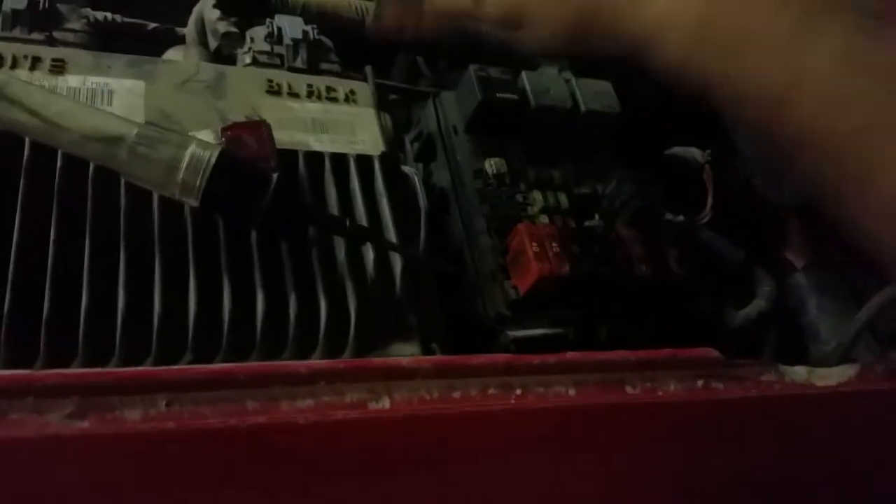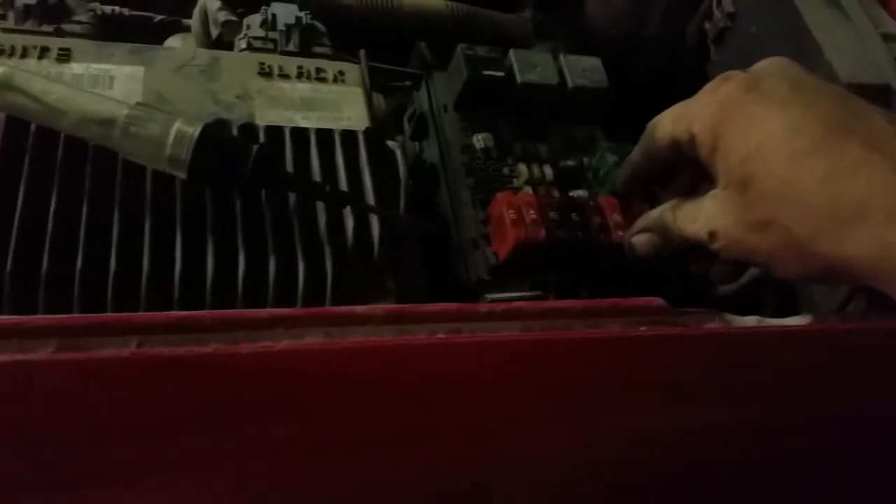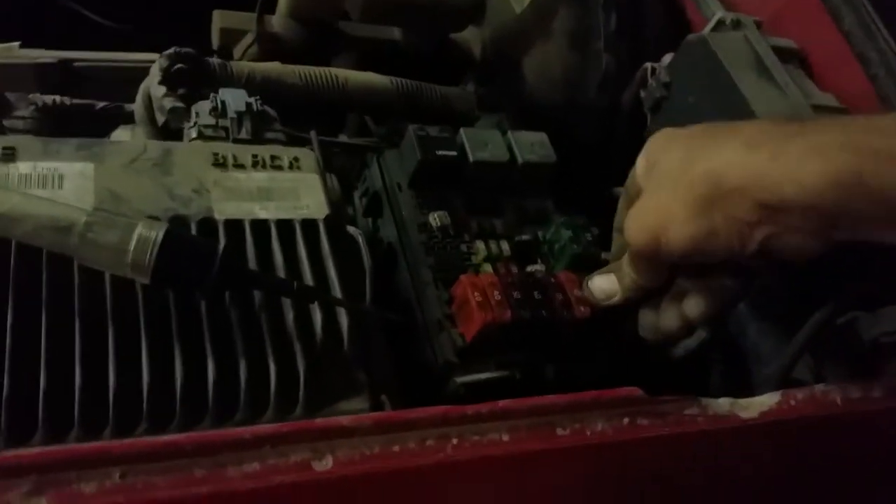Let me see if I can get it out of there. I should have had a pair of pliers here. Here we go. So that is a bad fuse — you know the fuse is bad when you look inside there and it's broke. So let's grab another one, I've got several right in here. We'll throw another 50 amp in there, and that's it — she should fire right back up.